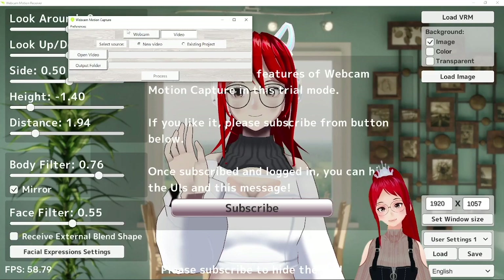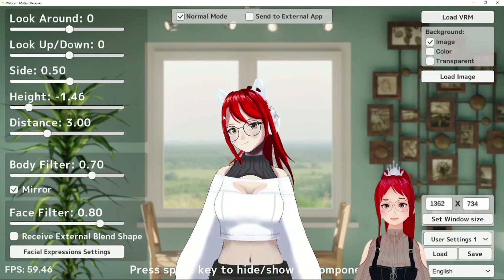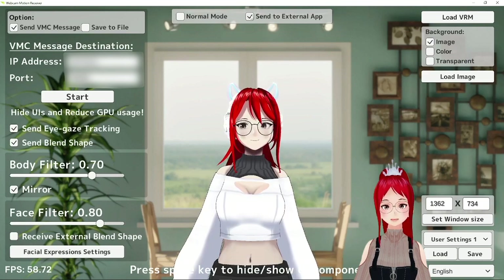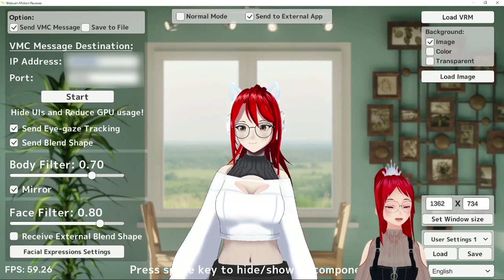The links are, as always, down in the description. The program also allows you to send the data over to VC Face, but that is a feature that only becomes available once you've made the payment. It is super easy to set up though, and if you've watched my tutorial on the VRM Posing Desktop app, then you already know how it works.